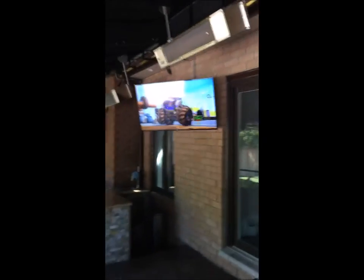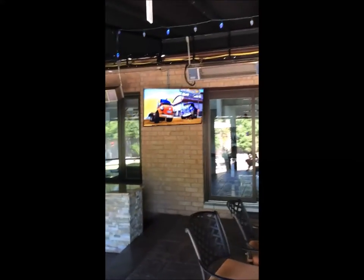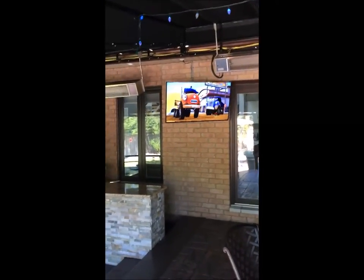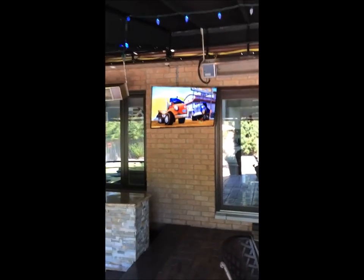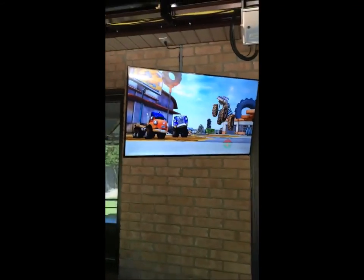Back upstairs now, the last part I want to show you is the TV in my patio area. Again, totally controlled by apps and remotes within the house. This outdoor system also includes 12 yard speakers that can blast music or any audio source within the house to the entire backyard.